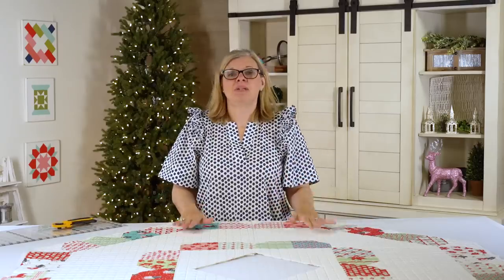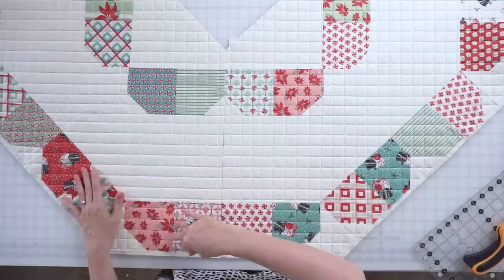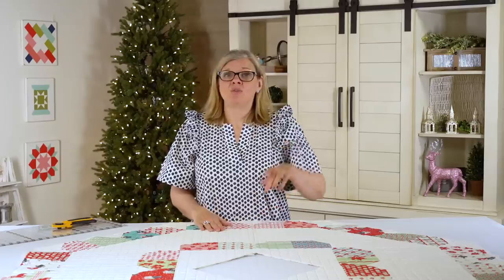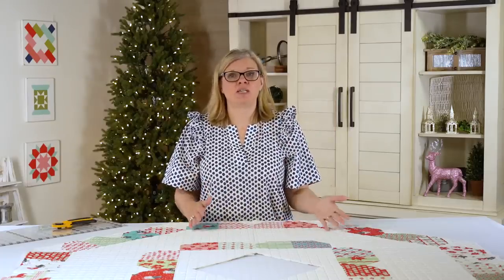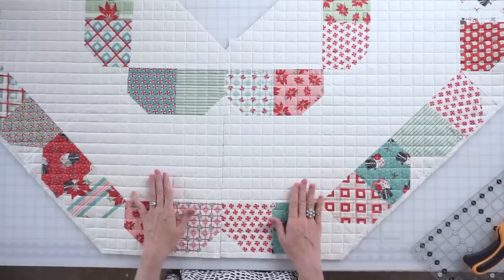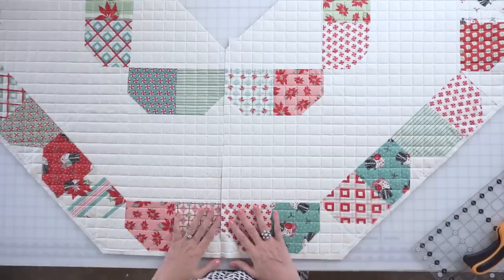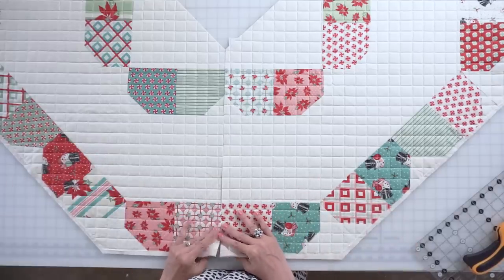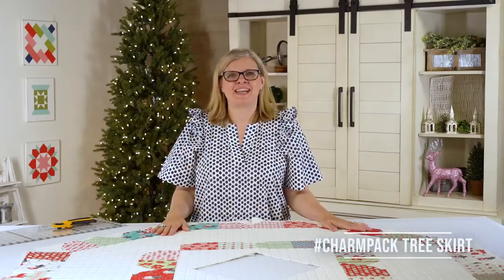Ta-da! Now you're going to put your binding all the way around the outside and the inside. If you click here, you'll get reference to another video that gives you tips on how to do the 120-degree angles to bind your quilt. We hope you love this tree skirt. Everyone at Fat Quarter Shop is gonna make one for their home — we can't wait to see yours on social media. Make sure to give us a thumbs up and I'll see you next time.